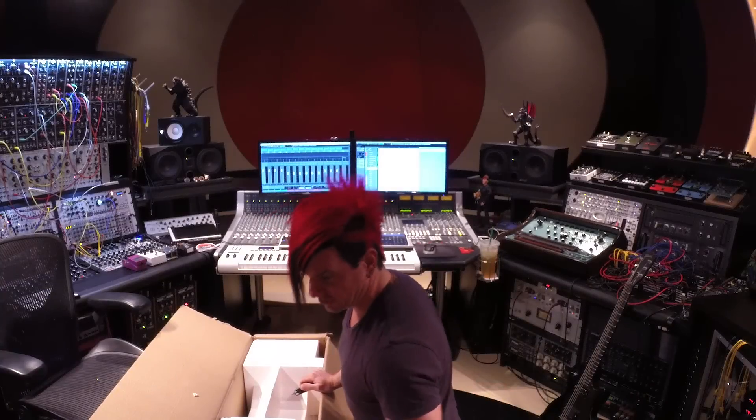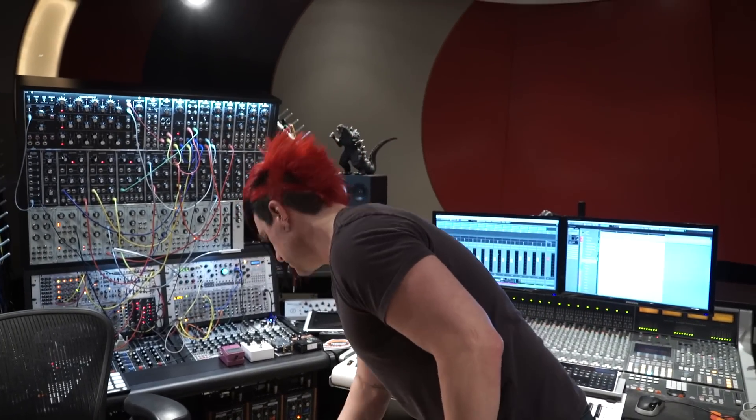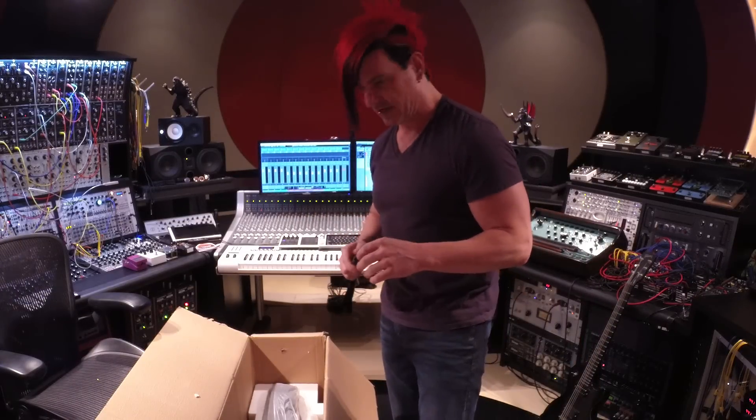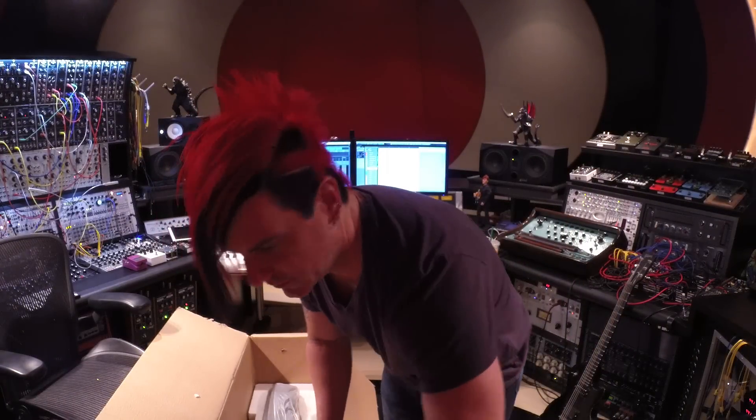I'd like to point out that this is probably the cheapest one I could find, because that's what I wanted. I'm not really planning on playing this in a band or anything. I just really want to probably jam screwdrivers into the strings and put electric drills inside of it — I don't know what else. I'll figure it out as I go along.